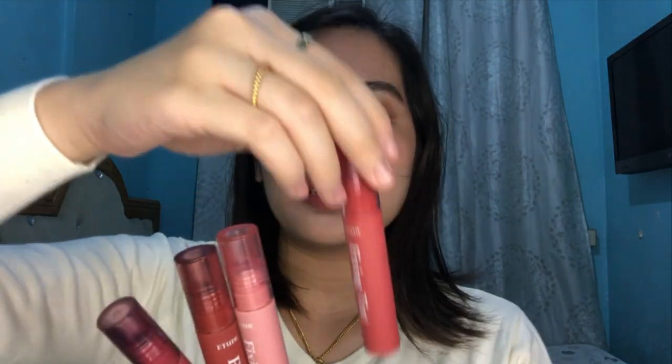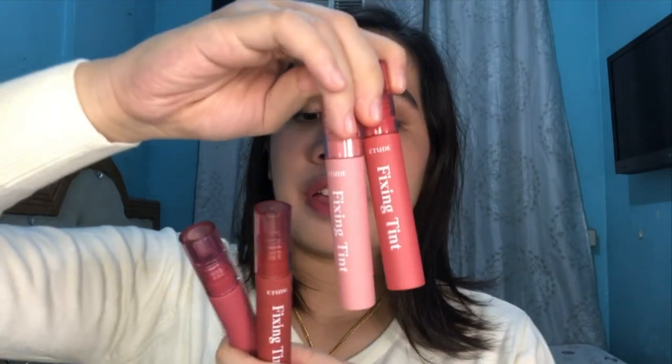My top four picks overall are shade number one Analog Rose, shade number five Midnight Moth, shade number six Soft Walnut, and shade number seven Cranberry Plum. Upon swatching all the products, let me know down below which shade you think looks best. I hope you guys liked this video — don't forget to like and subscribe, and click the bell notification so you won't miss out on more videos. Always remember to choose love and kindness. Bye!